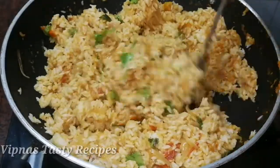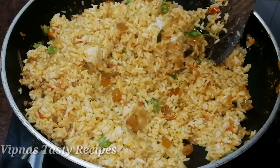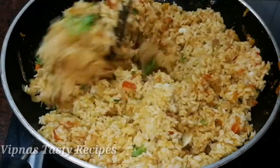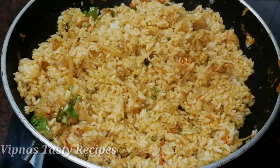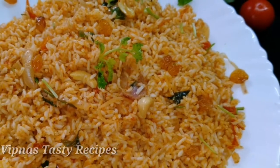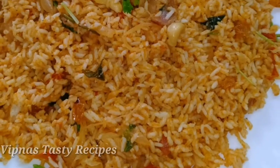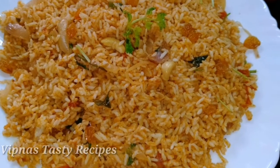Now let's mix the cashew nuts and raisins in. Now let's mix the tomato and coconut rice together. It's a great rice recipe — if you try it, please comment below. Please like this video and subscribe to our channel.